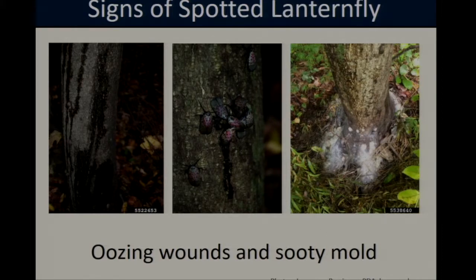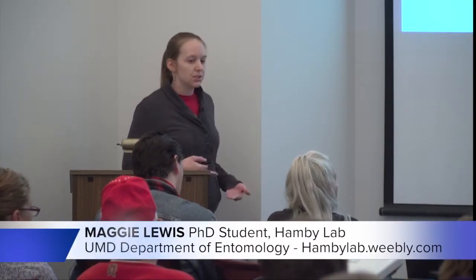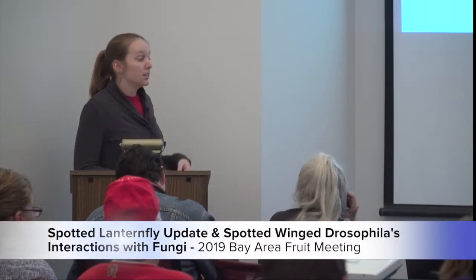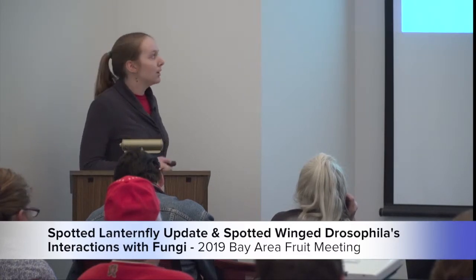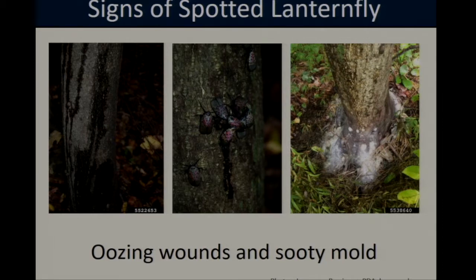In addition to the honeydew, spotted lanternfly feeding can also damage the trees. These insects have piercing, sucking mouthparts, which means when they're feeding on a tree they actually penetrate through the bark to reach the tree's phloem and feed on the sap. When they're feeding in large numbers, this can create wounds that ooze sap and result in dark streaks along the side of the tree. Both the sap and the honeydew can also contribute to the growth of sooty mold around the base of the tree. While this isn't harmful to humans, heavy loads of sooty mold can be damaging to plant health.